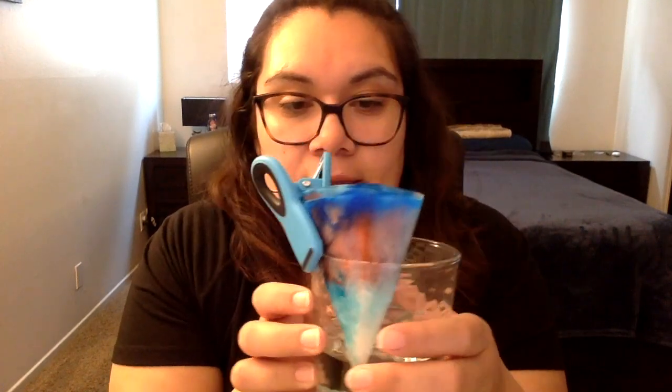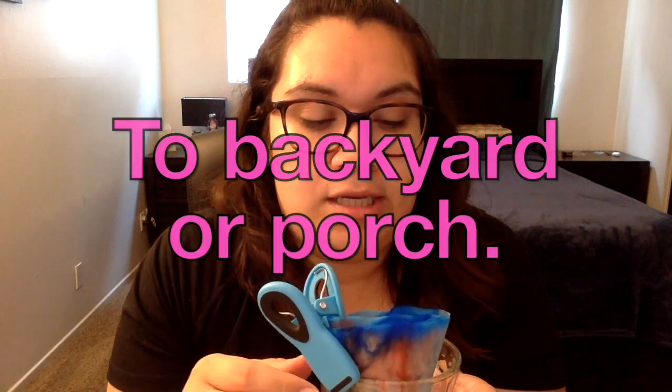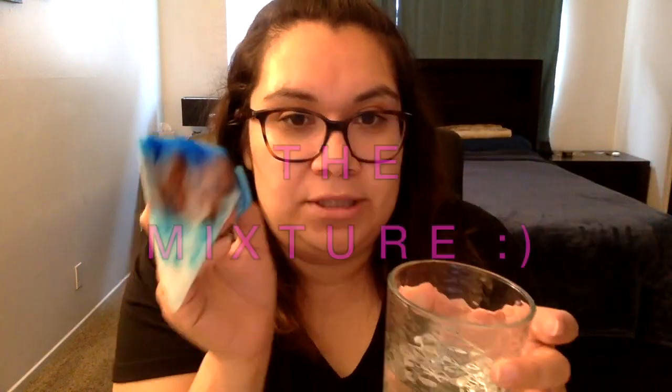We waited a few minutes — I actually gave it a few more minutes than you need to — and now we're going to check out what we have. Here's our experiment. I forgot to tell you, if you have a paper plate, that would be great to put it on afterwards so it doesn't drip, or a regular plate — preferably something that won't absorb the color and stain permanently. Ask your parents what you could use, or you can even go outside and put it on the grass to dry. My water is hardly colored because the solvent didn't go down into the water — it was absorbed by the paper.